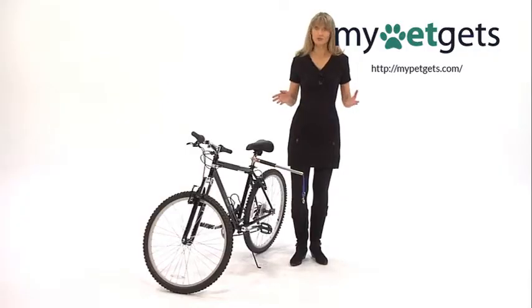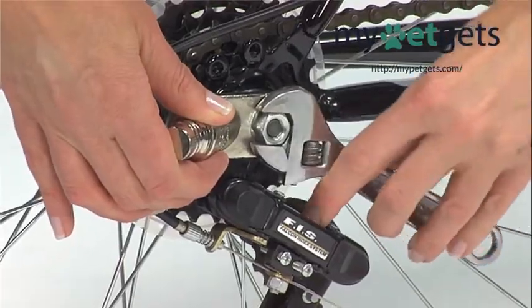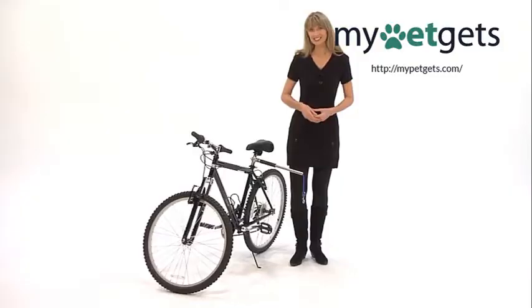If your pooch is smaller or shorter, you can purchase the Walkie Dog Low Rider. This attachment connects at a lower level of your bicycle, so the little one has the option to run with their owners as well. A day ride becomes more enjoyable and both of you get a healthy dose of exercise with the Walkie Dog Bicycle Leash.